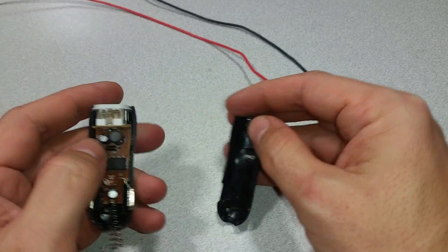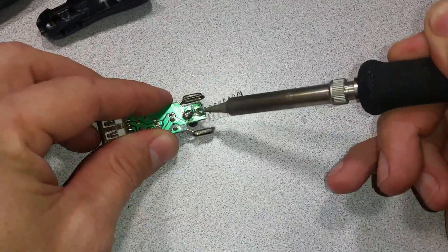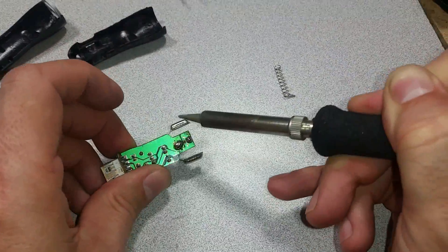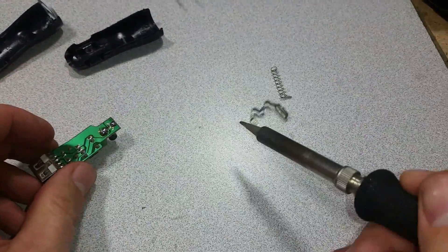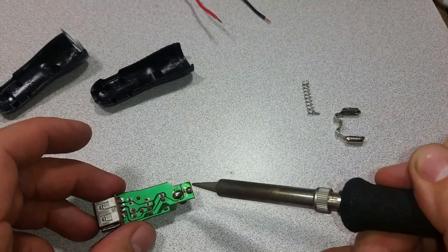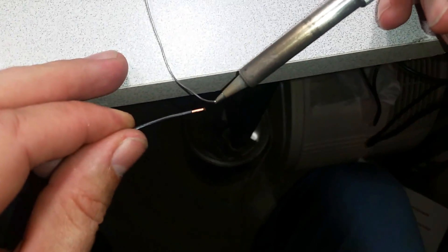That's gone and that's gone. So that's ground and that's positive. Pre-tinning the wires is always a good idea.